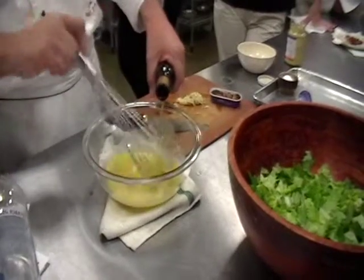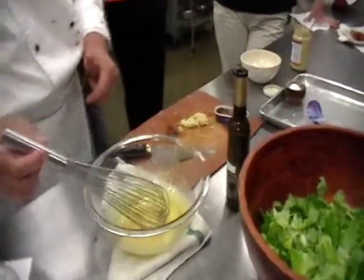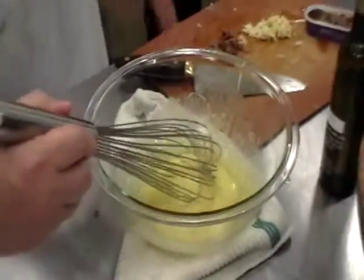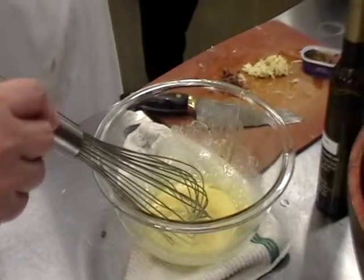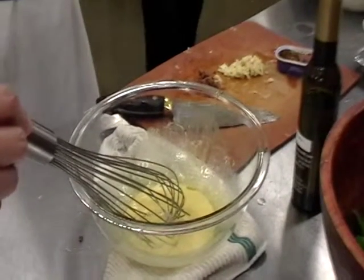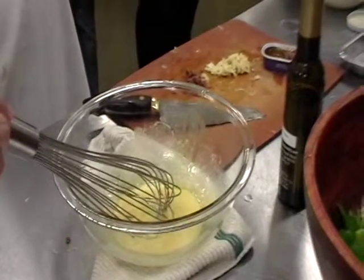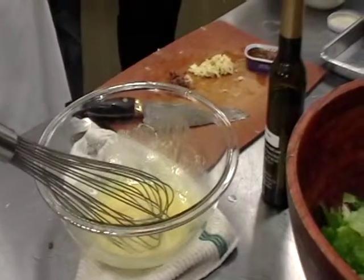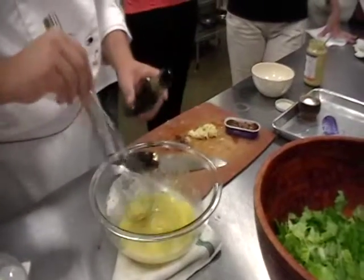What you're doing, essentially — if you looked under a microscope — is the protein particles are breaking down and forming tiny little microscopic globules of oil. Around each droplet of oil is this surrounding protein layer. They're suspending within one another, all on top of each other. They're not trying to get away from one another; they're just hanging out with one another. You want to do that slow and steady.